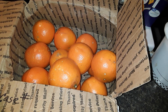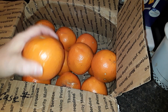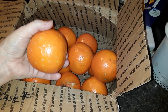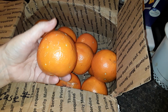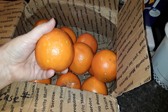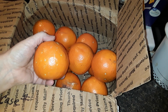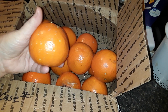Hey everyone, it's Kim. I wanted to share a really quick tip about citrus. These are honey bell oranges, and my parents send them to me once a year for my birthday because I absolutely love them. They are only available for two months of the year — they're a special orange and can only be harvested two months out of the year, so I like to make them last longer.